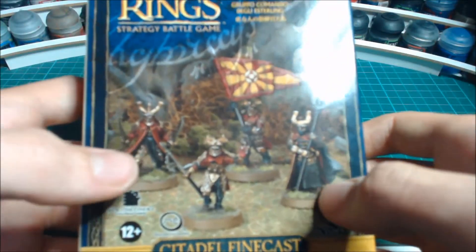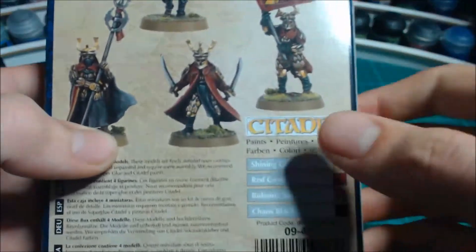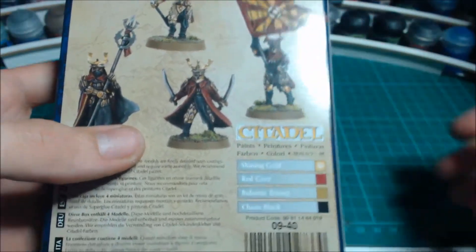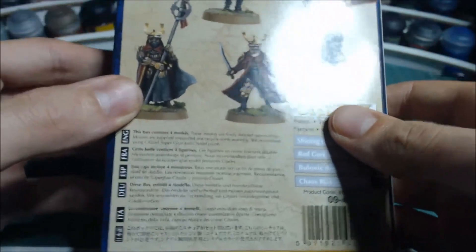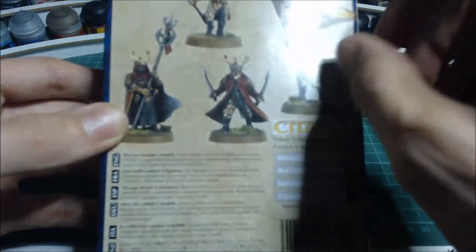This is the only way to get those two models on foot, and now the only way to get the banner bearer. However, I've converted lots out of the plastics and that old banner bearer with the hideously small banner anyway.